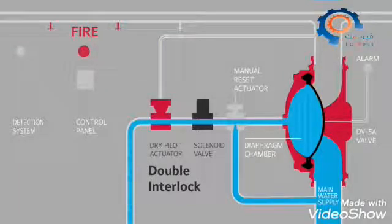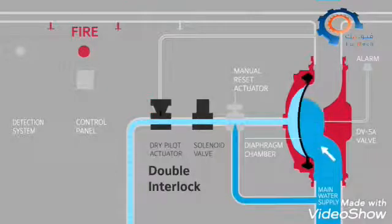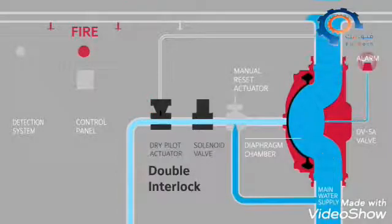Releasing water from the diaphragm chamber, the higher pressure from the main water supply pushes the diaphragm open, activating the alarm and allowing water to flow to the sprinklers, suppressing the fire.